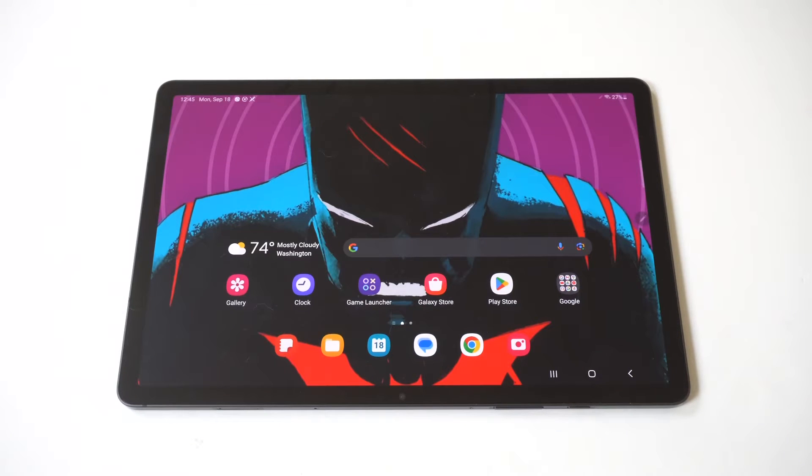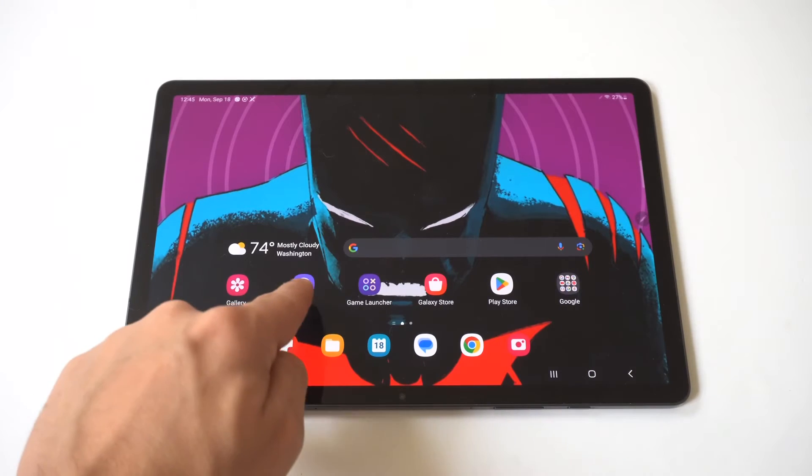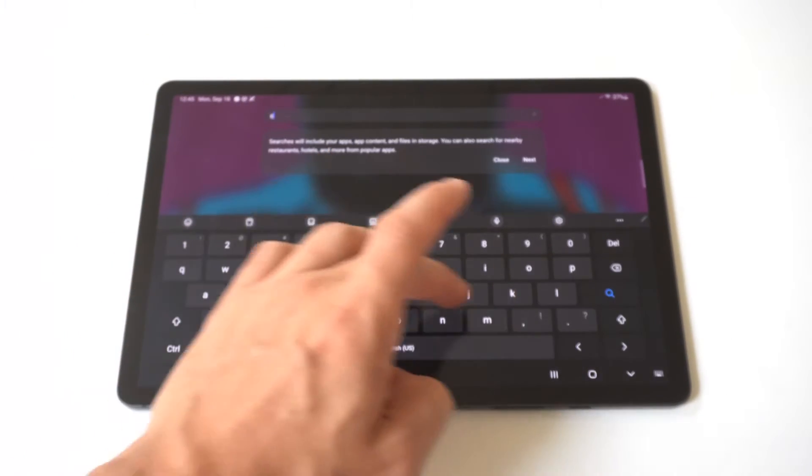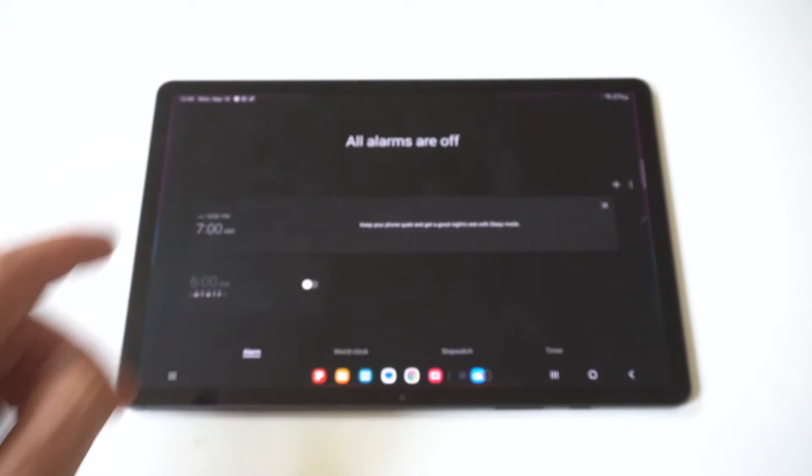I'm going to give you guys a tip on how you can set up the alarm clock on your Samsung Galaxy Tab S9. The easiest way to do this is go to your app drawer and type in 'clock' if you can't find the icon, because it'll appear right there.